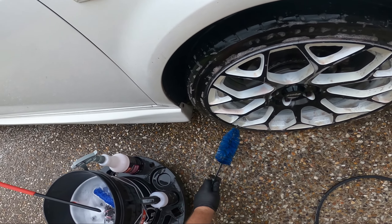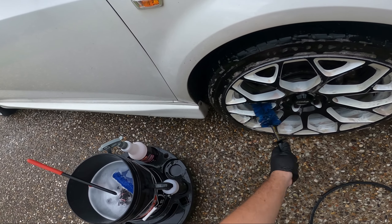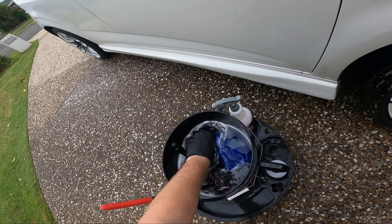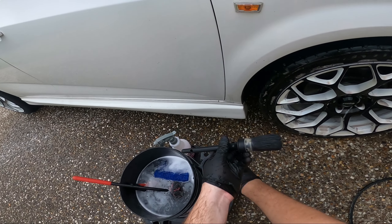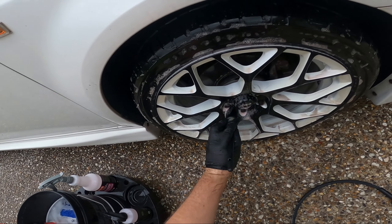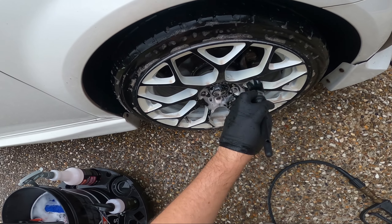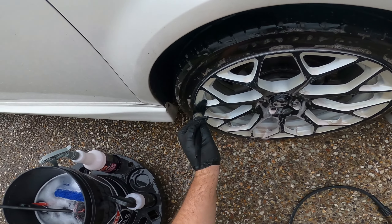I'm just getting into some spots with grime, such as the back of the spokes. The foaming — P&S has clearly got the edge there. I'm chucking the brush back in the bucket and rinsing. The Black Label foams up really nicely, but P&S clearly wins on foaming. Better cleaning ability, however, goes to the Black Label.